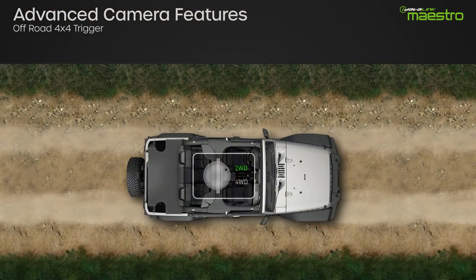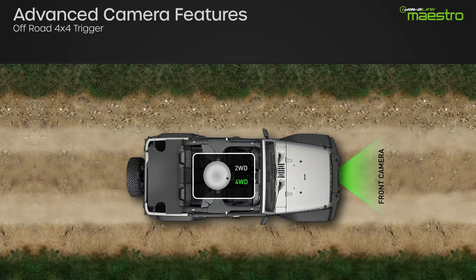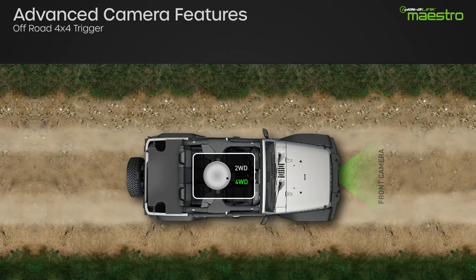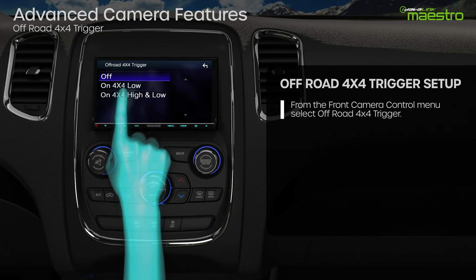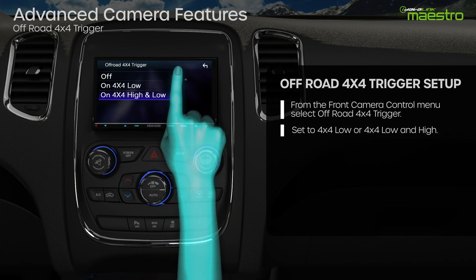The off-road 4x4 trigger will turn the front camera on when the vehicle is placed into 4x4 mode. This feature is only available on specific vehicles — please check the fit guide to see if your vehicle is compatible. To turn 4x4 mode on, go to the front camera control menu and select off-road 4x4 trigger. You can set the on trigger to 4x4 low or 4x4 high and low.